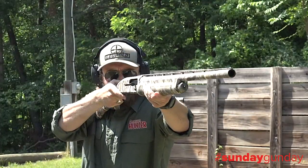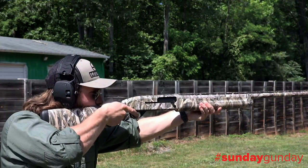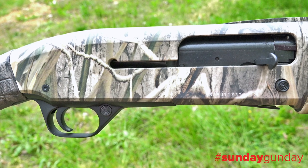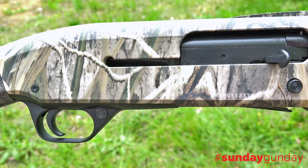Generated by full three-and-a-half-inch 10-gauge loads, a gas-operated action also helps reduce felt recoil. The aluminum alloy receiver, along with its polished full three-and-a-half-inch chamber, has the strength to handle all 10-gauge loads.